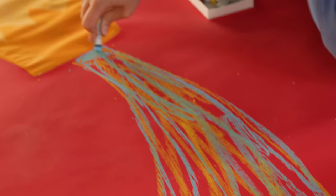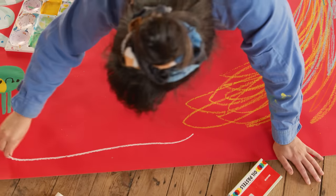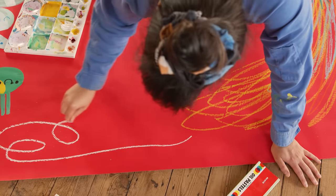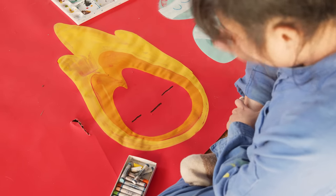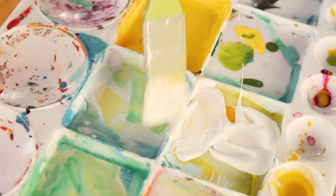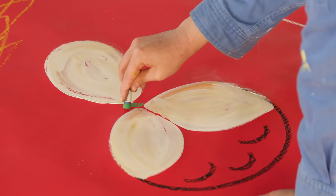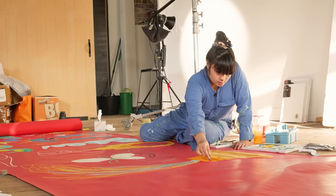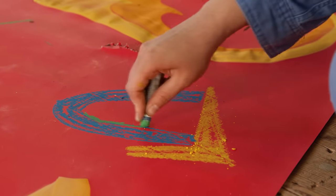I love how that mixes like that — it's so contrasted off the red. So cute! And then we want to do some smoke — we can use this gray, and that will go all the way over here. I love how the ones that pop off the red are so nice. Blue on that red background is so nice.